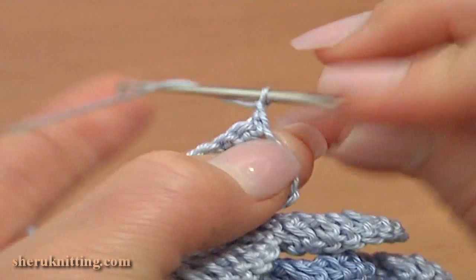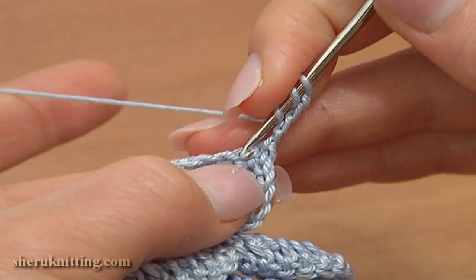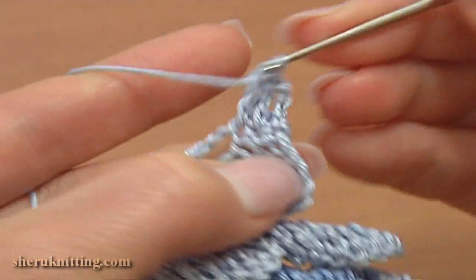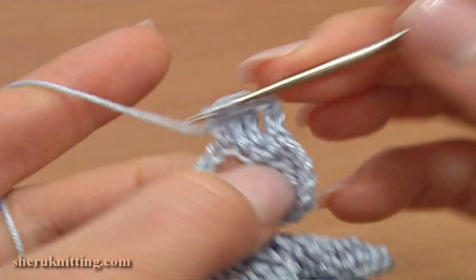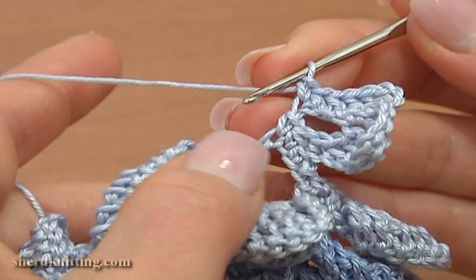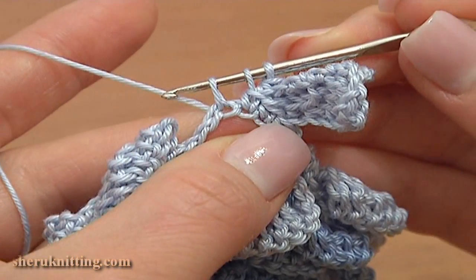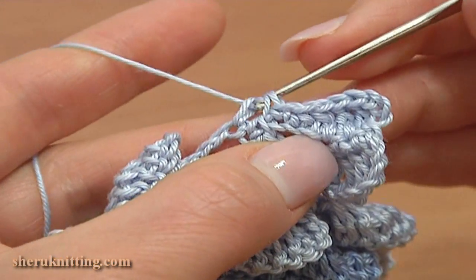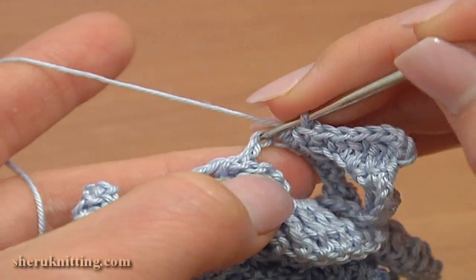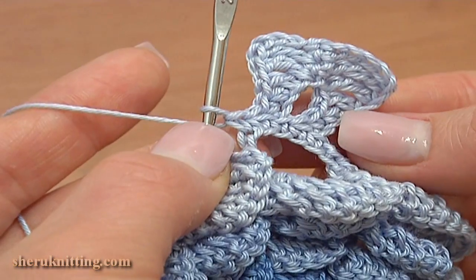Chain 4: 1, 2, 3, 4. Skip the first single crochet and double crochet through the next 2 single crochet stitches: 1 and 2. Now work through the chain stitches — double crochet through the first chain stitch, then half double crochet through the next one, and single crochet through the last one. Again work single crochet 2 together: insert the hook in 2 strands of the single crochet, pull up a loop through, then pull up a loop through the next chain stitch of the chain space. Yarn over and pull through 3 loops on the hook to complete the decrease stitch. Single crochet through the next chain stitch. We now have 2 segments of the first petal ready.